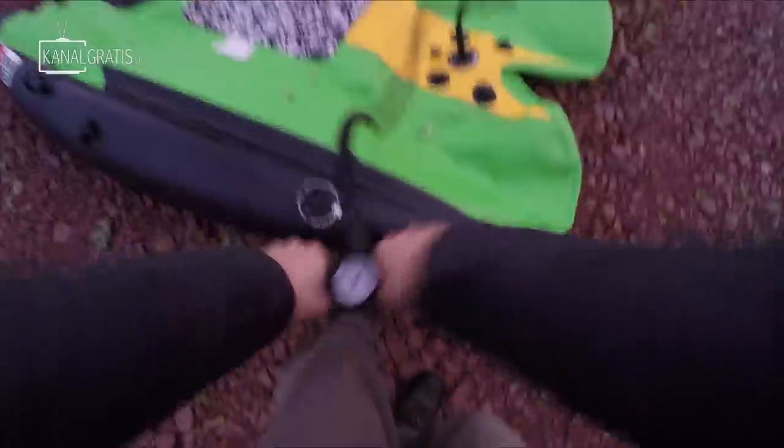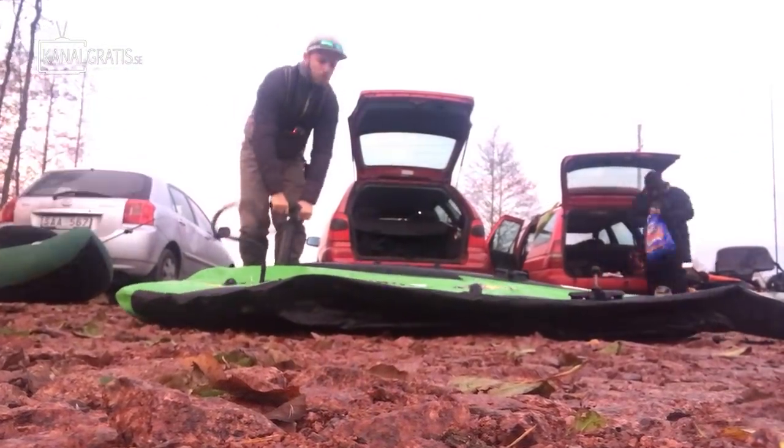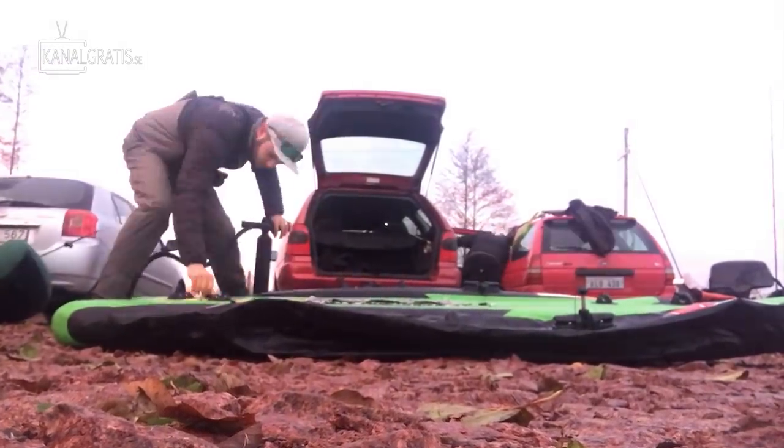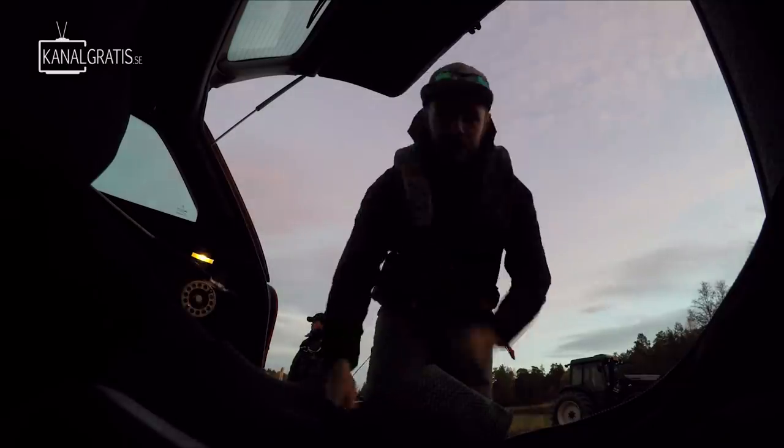The craft we are going to use today is hidden inside this little bag here. It doesn't look like much but in here we have a beast of a float tube. Now we are going to inflate it. Since this one is bigger than most float tubes it takes a bit longer — I think total inflation time is about 5 minutes. So it is not that bad. Ready to go, let's go down to the water.